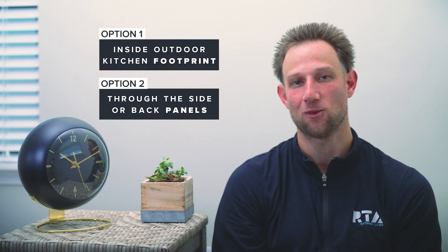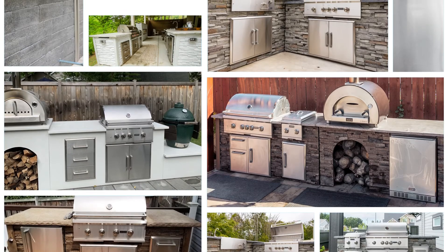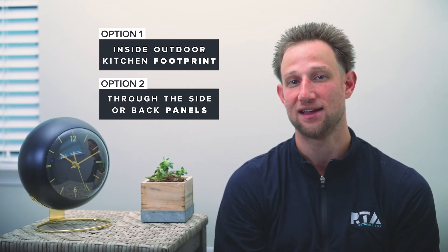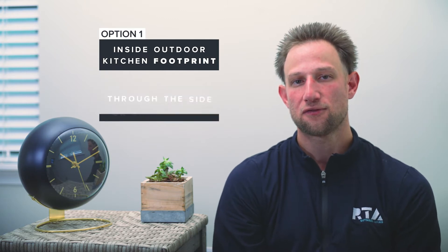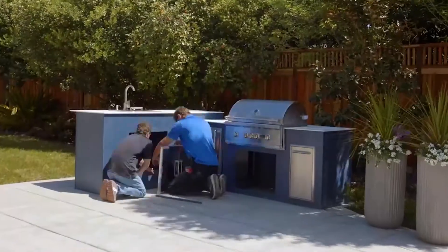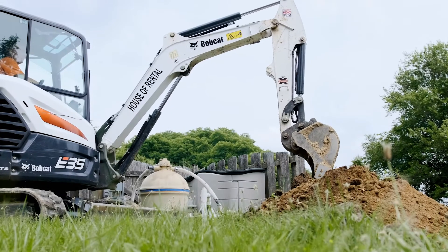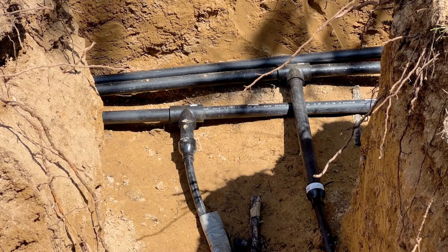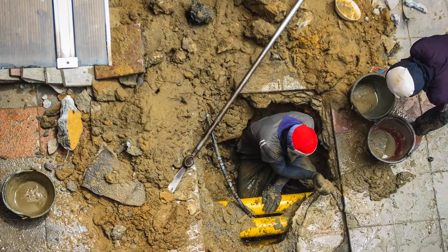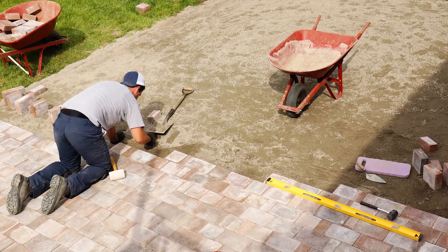Let's get started with the two most common ways to run your utilities into your outdoor kitchen. We will be focusing on ways that work with our system, but most of the things discussed in this video can be applied to most other outdoor kitchen systems as well. The first way is to stub your utility lines up through the footprint of your outdoor kitchen — through the bottom of the patio or the surface that your outdoor kitchen is going on. You want to ideally trench the utility lines underneath the patio surface before the patio is actually installed. You technically can do this after the patio is in place, especially with paver patios, but it's always easier and more cost effective to do this on the front end.